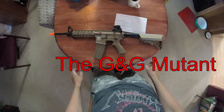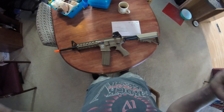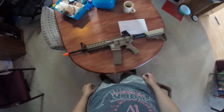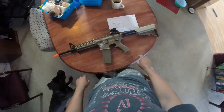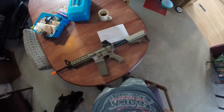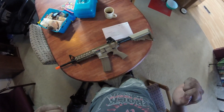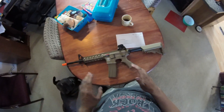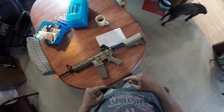We have the G&G Mutant based off the M4 platform. It comes with a removable rear sight and a 400-round magazine. Now, this is an orange tip — this is not supposed to be on a strict gun channel — but if you all know I have the 'not so old but good days' videos, I need to rename that. If you have any creative names, please drop them in the comments below.